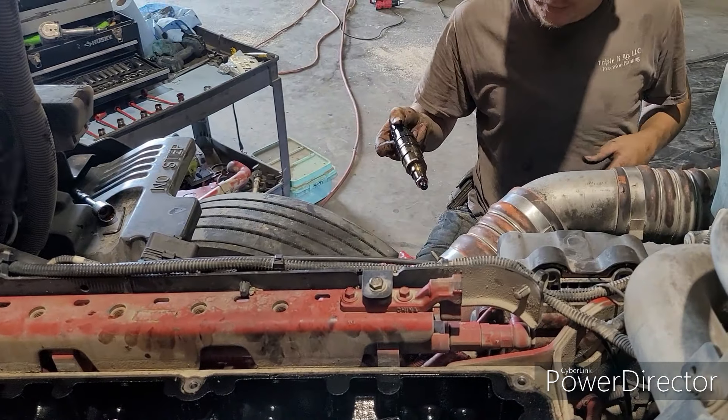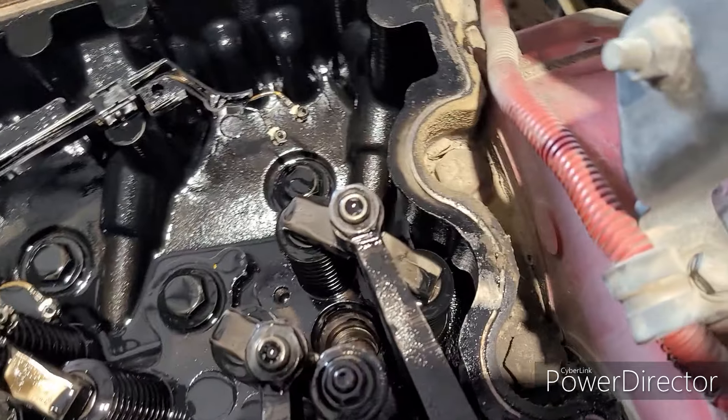I think it's around 2012 they started having this issue — the heads became weaker and Cummins realized that, so they fixed it and made these rings. I'll put the part number in the description, because if you don't have a part number, places like Peterbilt and Kenworth have no idea what you're talking about. You need that part number and tell them you need a retaining ring for the injectors on a Cummins. With that being said, let's get to it.